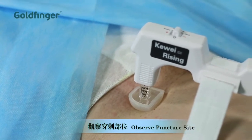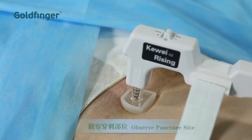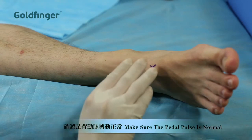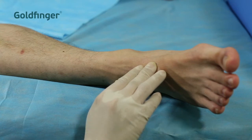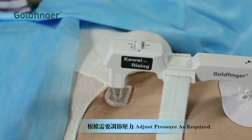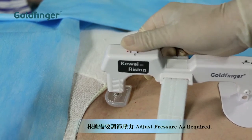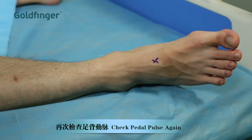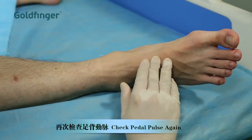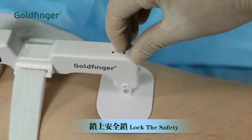When the device generates enough pressure, release the left hand. Observe the puncture site and ensure there is no internal or external bleeding. Palpate the pedal pulse and make sure it's normal. Adjust to the proper pressure, which will ensure both hemostasis and sufficient blood flow.